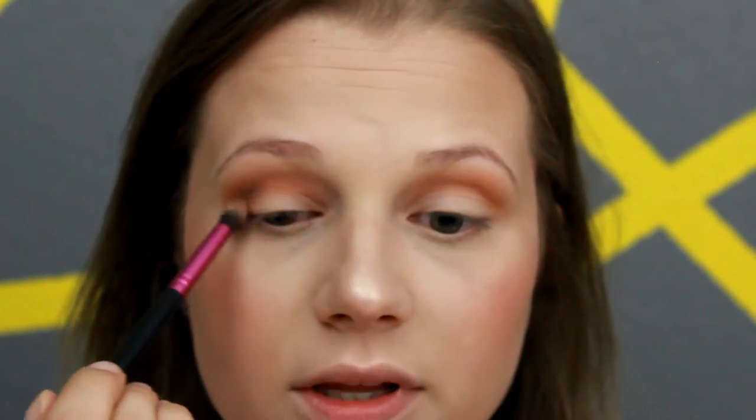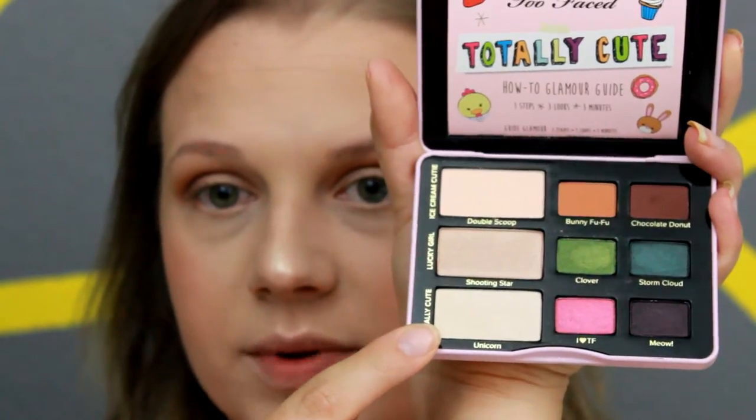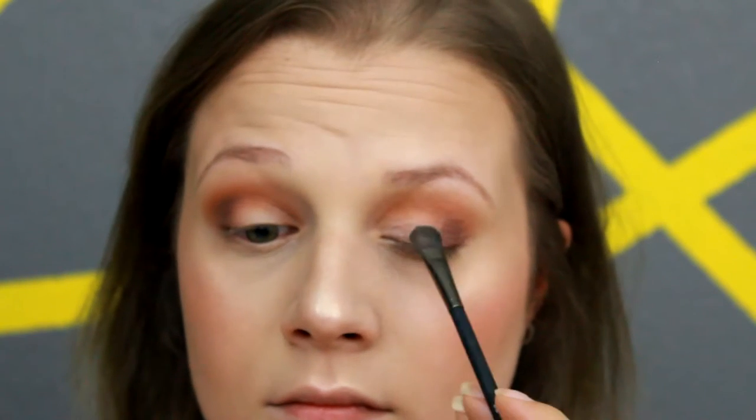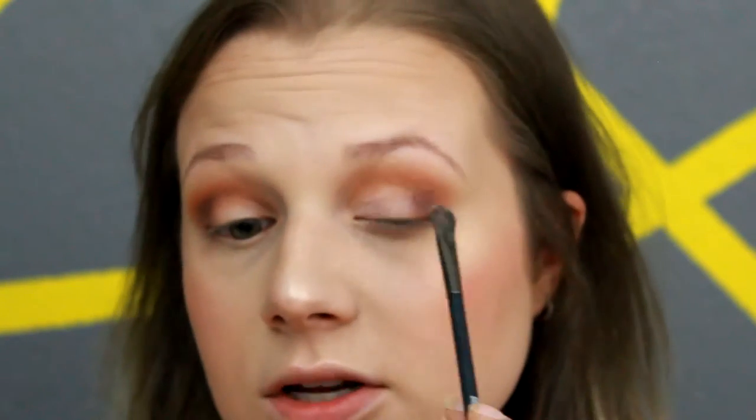I said in the beginning I wasn't going to do all that much shadow on the eyes, but that's obviously changed. When I don't know what I'm going to do and these colors are so fun, I'm going to bring that down just a little bit more on the outer corner. Then I'm going in with Unicorn — the lightest shade in the palette — and applying that directly onto the lid, blending it into that Chocolate Donut shade on the outer corner. I'll go in with a blending brush to blend these out.